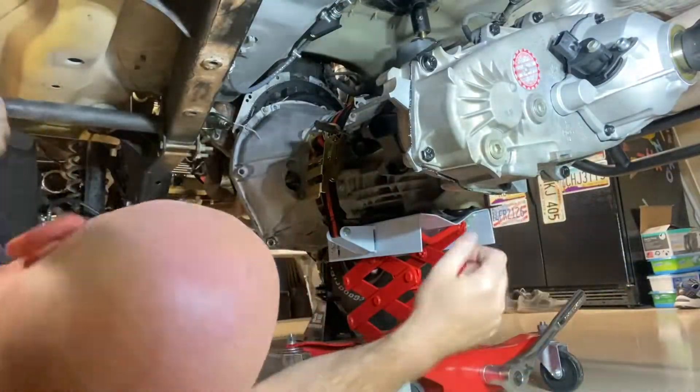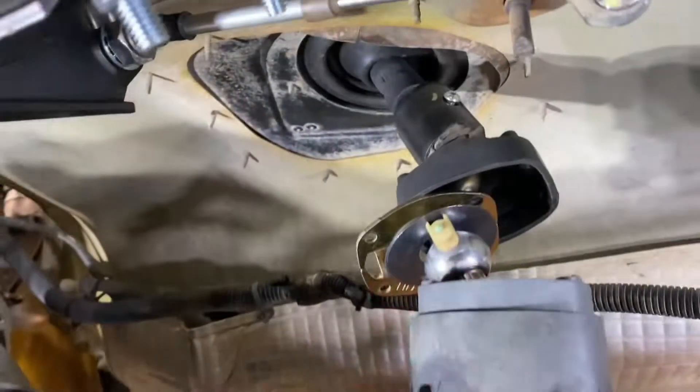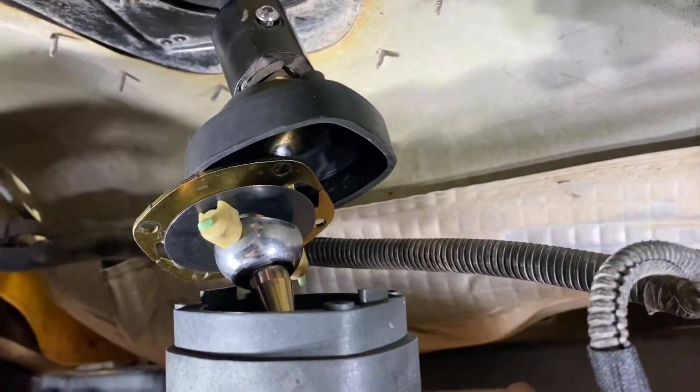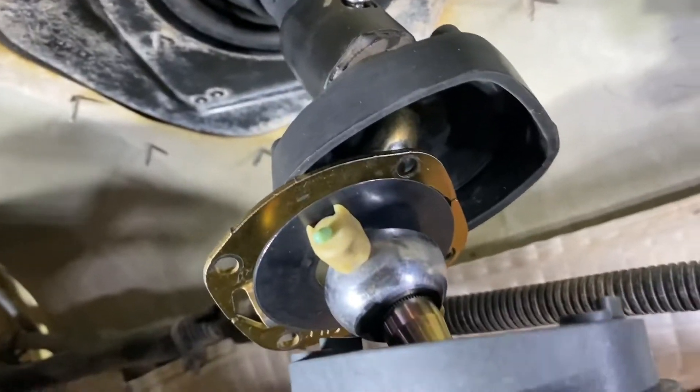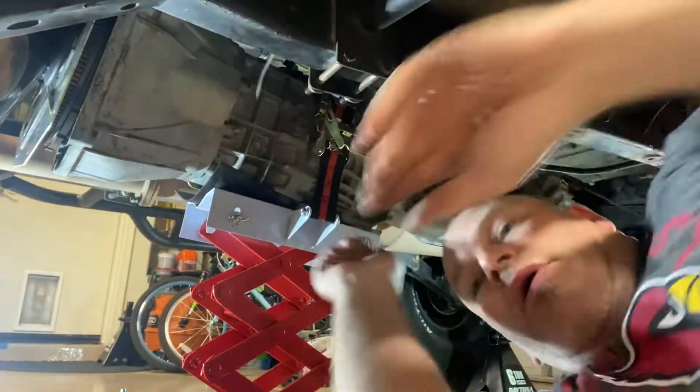We got this thing moving. Once we got it started it wasn't too bad. It was a good time to start thinking about getting the shifter aligned back towards the shift tower and getting those plastic bushings put back on.